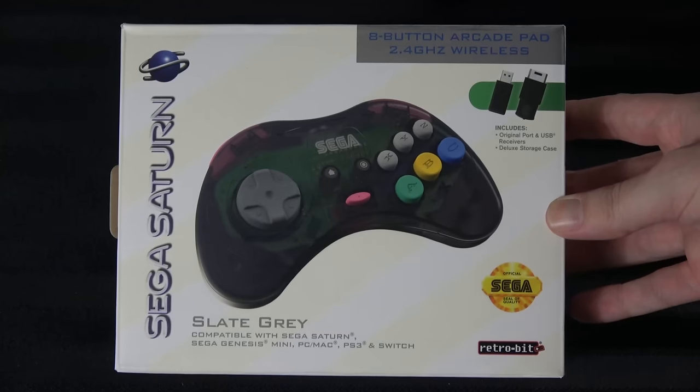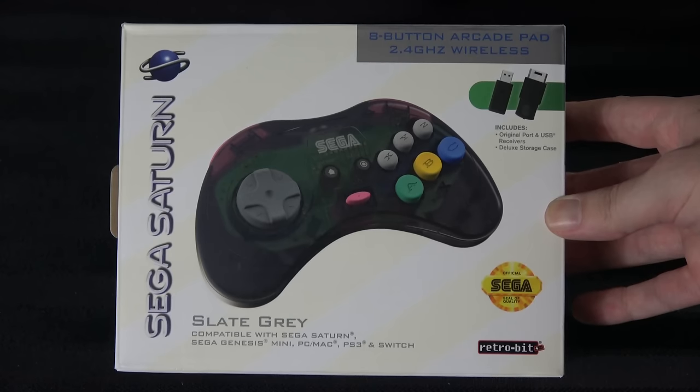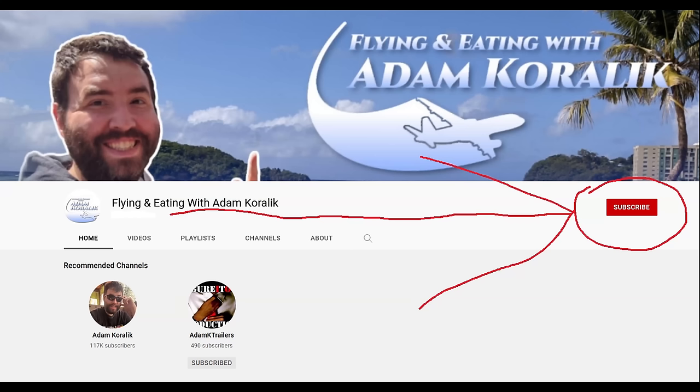This is the Retrobit wireless Sega Saturn controller. Before we get into that, please do me a favor — like this video, comment down below, subscribe if you haven't done that, and go into the social media stuff in the description. Hit me up on Twitter, Instagram, Facebook, Discord, Patreon, all that stuff. Also please check out my new channel called Flying and Eating, which is all about adventuring, flying, eating, and me getting fatter.